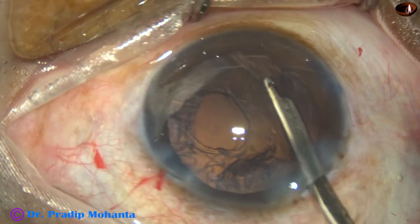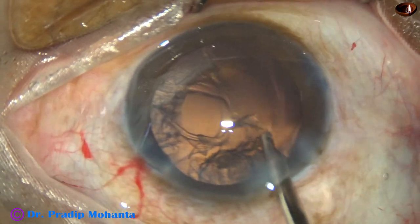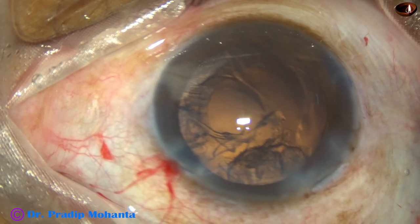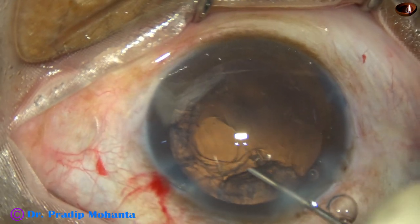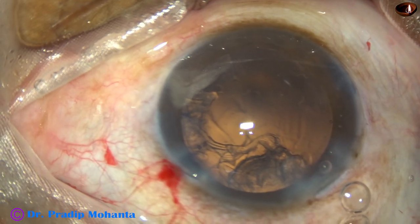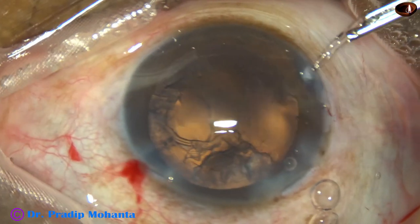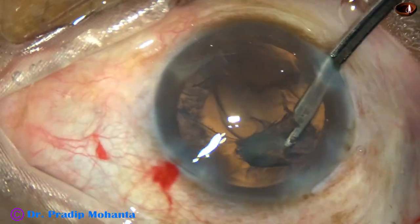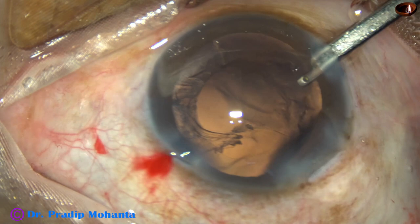I inject Viscoat again, and now I use the Simcoe cannula — 23G Simcoe — to remove the cortex from six o'clock and seven o'clock. It is nicely removed. I use Viscoat again to keep the vitreous strands at bay, then go through the right side port with the 23G Simcoe and remove the thick cortex and epinucleus from the sub-incisional area.